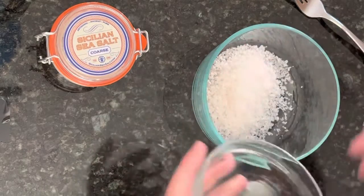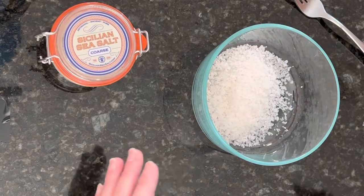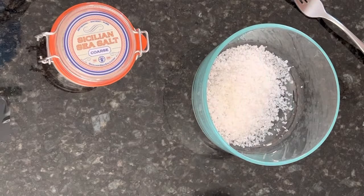I'm going to put that into a bowl. I like to use a clear bowl and mix it with a fork, because that way you can see how well things mix up, and a fork just makes it a little bit easier. So I have four heaping tablespoons of Sicilian sea salt, coarse.